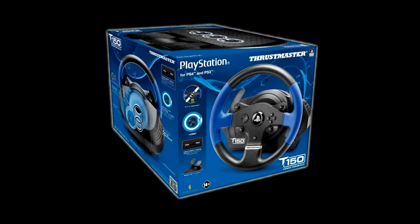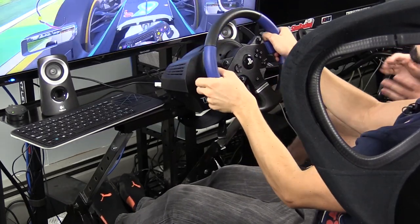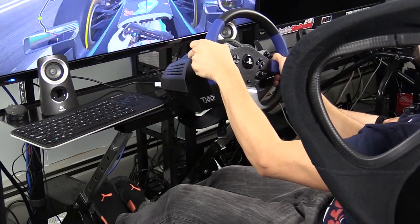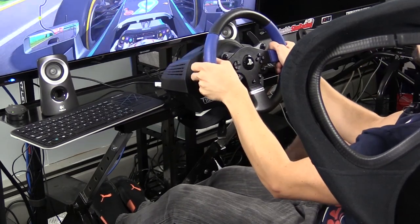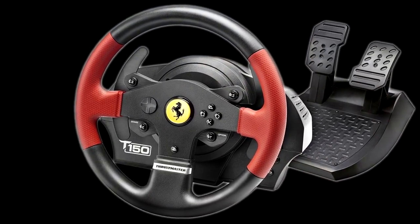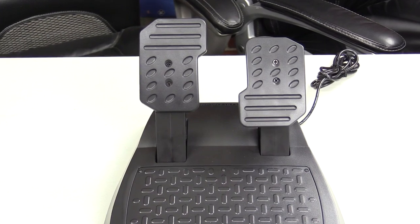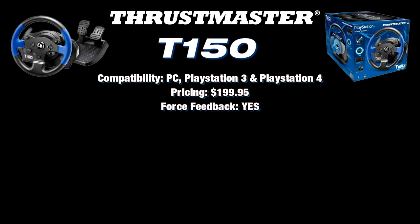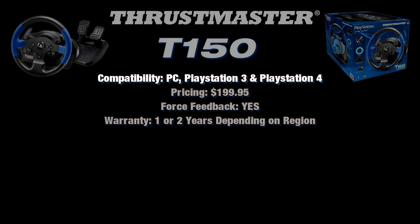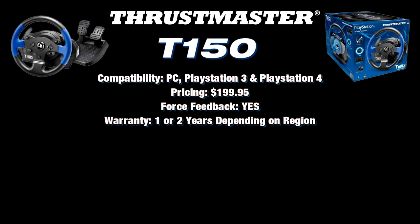That's the Thrustmaster T150, coming in at $199.95. The T150 is Thrustmaster's latest offering and was released in September of 2015. It comes in an officially licensed PlayStation version as well as a Ferrari branded version. It comes with a basic two-pedal set, similar to what we saw with the T80. Warranty is one year in the US and two years in some European countries.